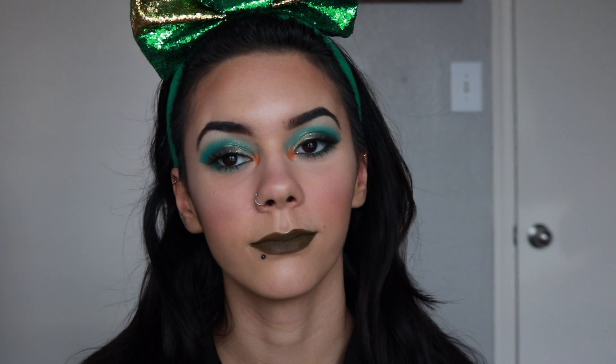Today I'm also doing a little bit of a pop of orange. I am still going with my one palette tutorial, but I do use one other color from another palette — that is completely optional, you don't have to use it. So if you'd like to see how I got this look, please just keep on watching.